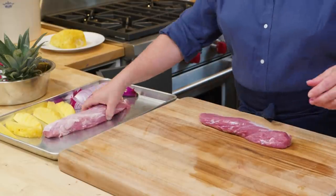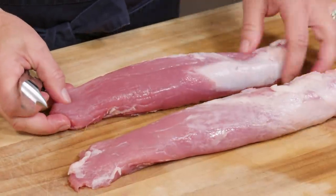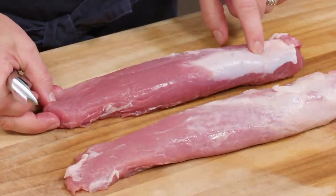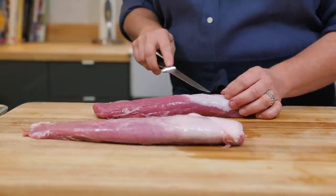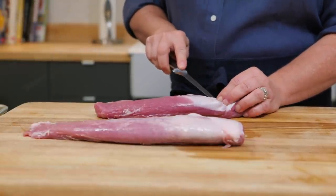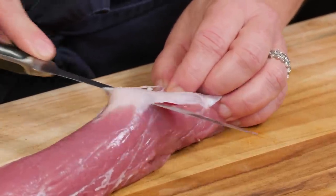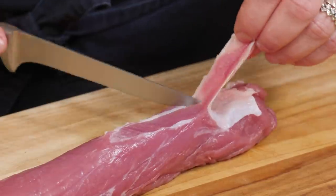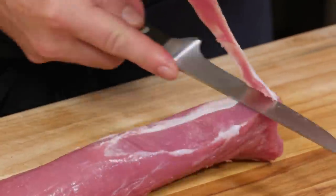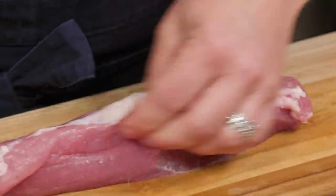Time for the pork tenderloin. Usually these don't need a ton of trimming, but this one has some silver skin — you want to take that off because it's going to be pretty chewy. I'm going to use a boning knife; boning knives are good here because they're flexible. That flexible knife makes it really easy to get under the silver skin without losing too much meat. Just poke right under the silver skin and angle the knife blade up, away from the tenderloin — that lets you remove the chewy silver skin without wasting much meat. This little bit of fat I'm going to leave on; it's going to render on the grill and taste pretty good. You don't want it to be too lean.